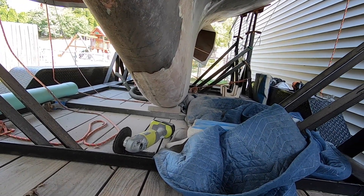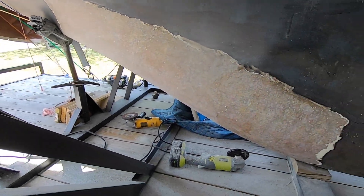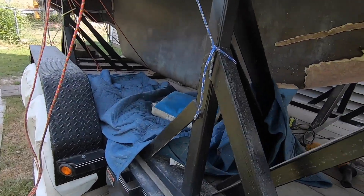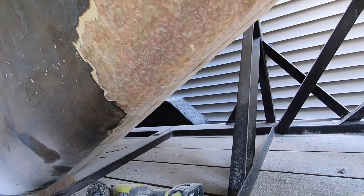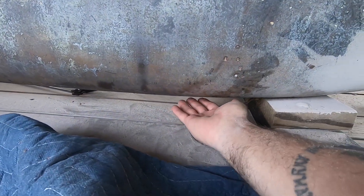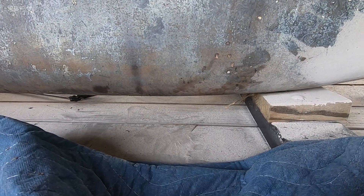And we're grinding. Got that side of the front done. I'm a mess. And this much of the other side. So the question remains — am I going to be able to sand under there? I'm not going to be able to get at it with the grinder. I'm going to have to hand sand it, so that's going to be fun.